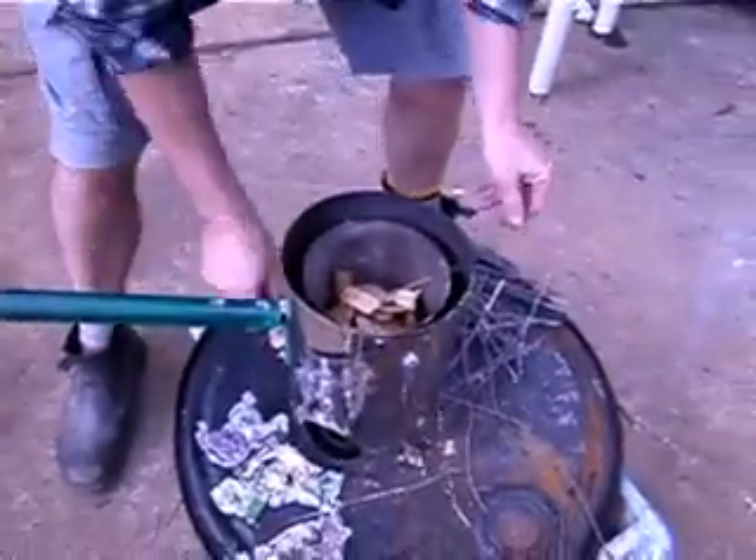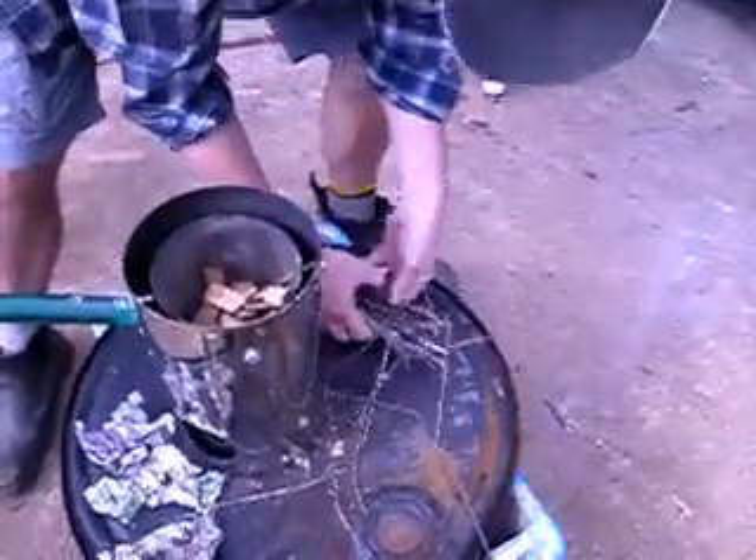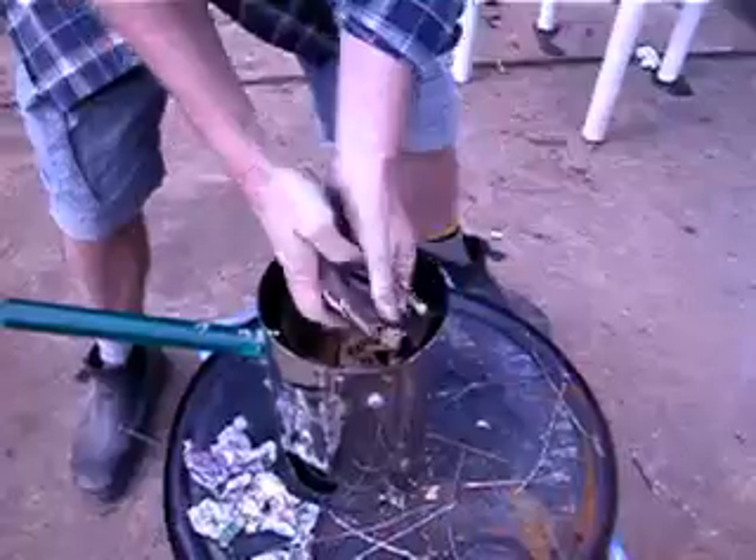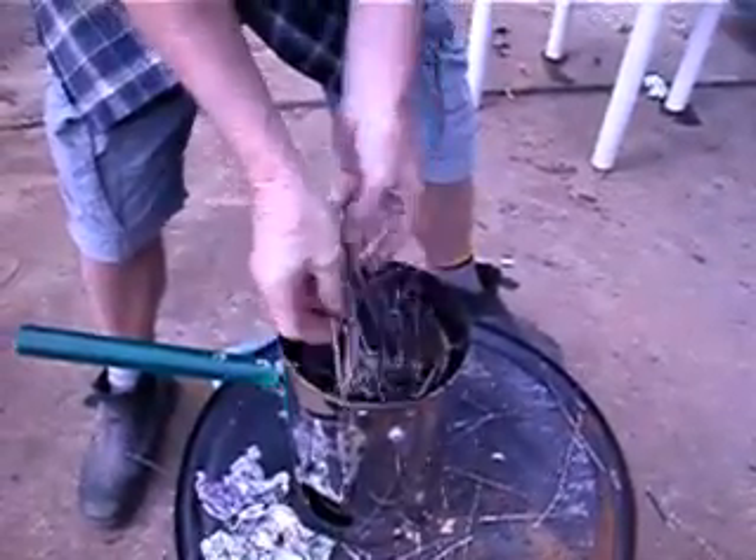The heavier wood goes to the bottom, then the kindling goes to the top. This being a top-lit updraft gasifier means we light the fire from the top.